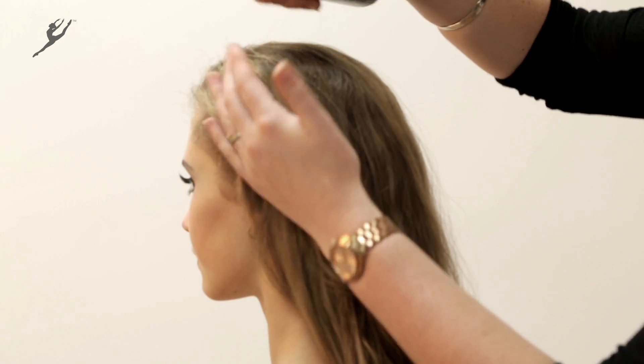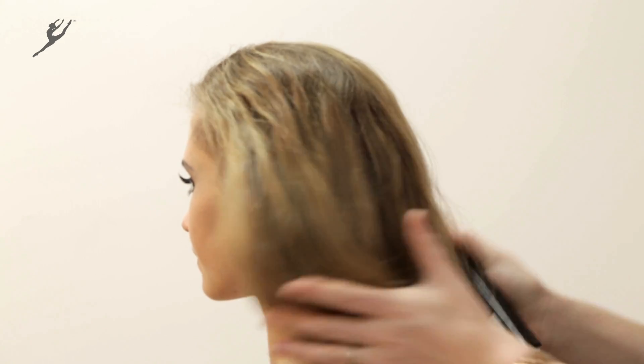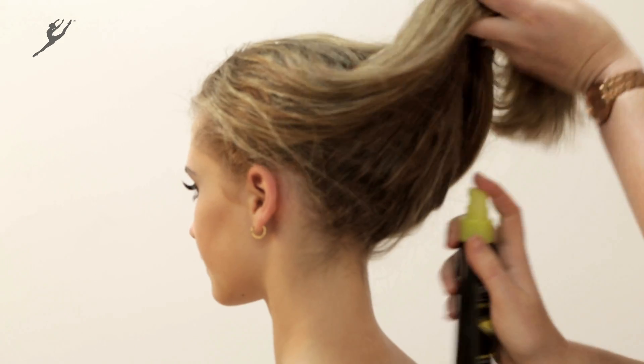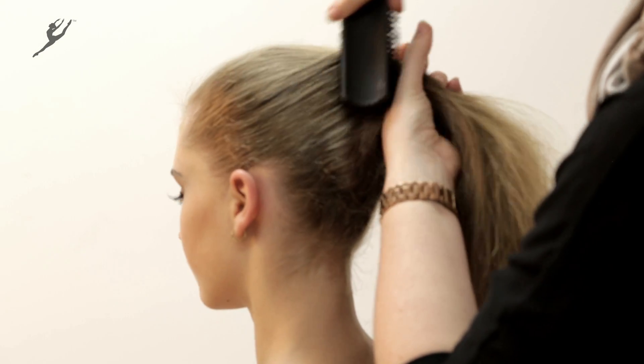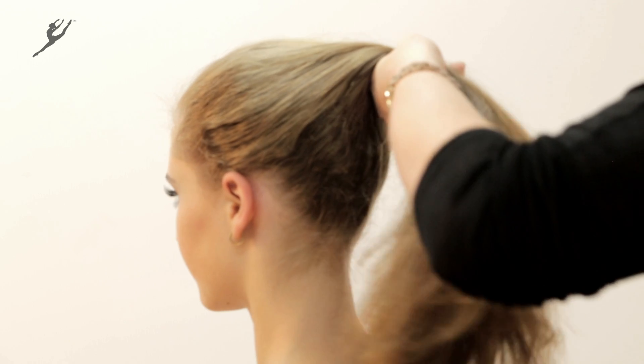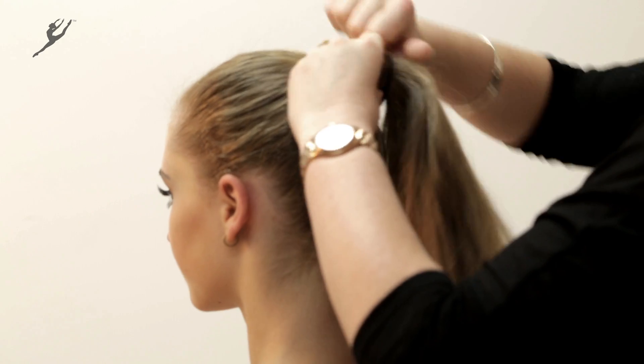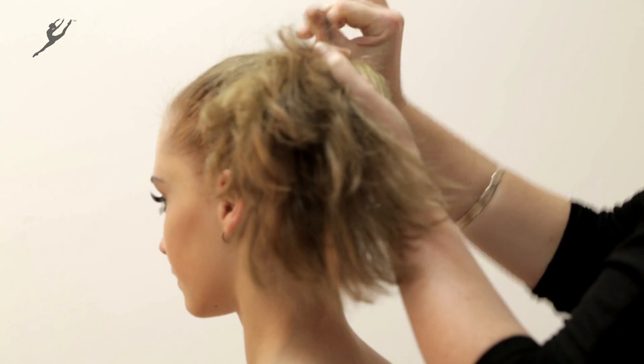Lightly mist hair with water. Comb the hair into a ponytail using a bristle brush to ensure it is smooth. Secure the ponytail with a hair tie.